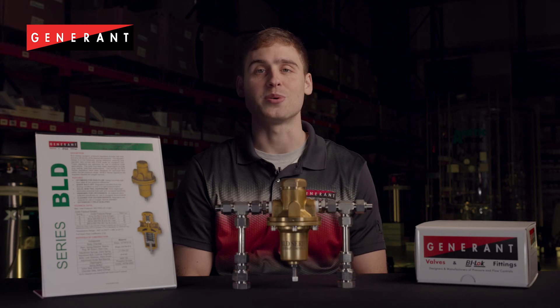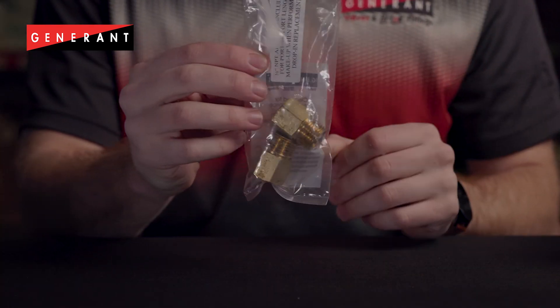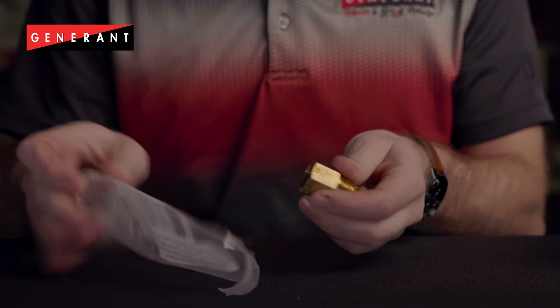The BLD series is also available with adapter kits, allowing you to swap in for any current market offering with no hard tubing change.